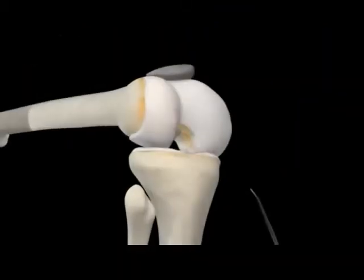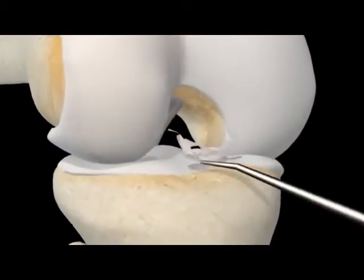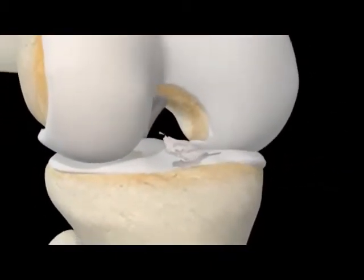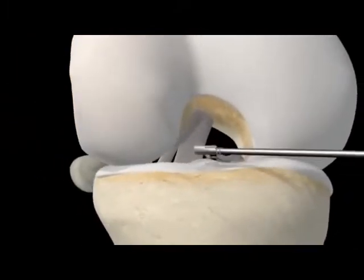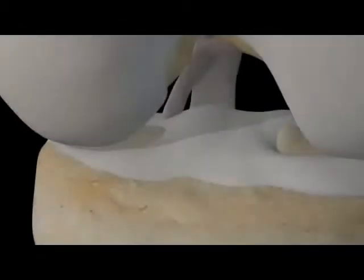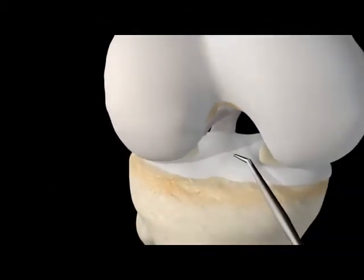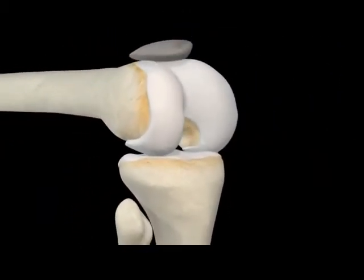To start the procedure, the surgeon will insert a probe to inspect the damaged joint. A small motorized shaver will then be used to remove the damaged ACL and prepare the area for the new one. The surgeon will also inspect the entire joint to determine whether there is additional damage warranting other repairs.